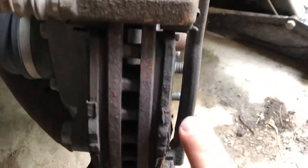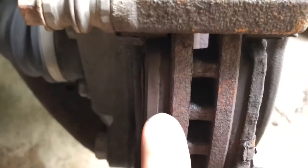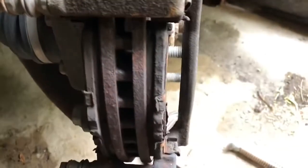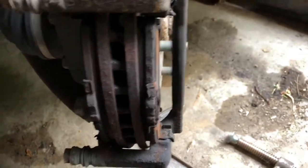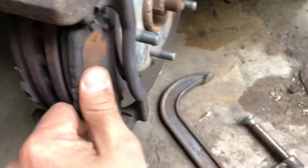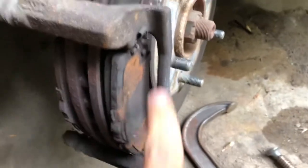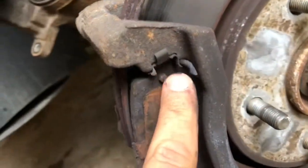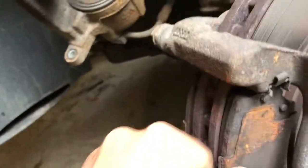Got that plunger all the way retracted — it's flush with the folds in the rubber. Now looking at these pads: there is some life left on them, you can see there's some meat left, but I was getting noise on one side so we decided to go ahead and replace all four. With a little bit of maneuvering these should slide out of their slots — they ride on these clips and should just slide out.